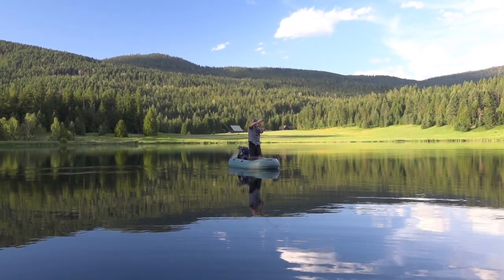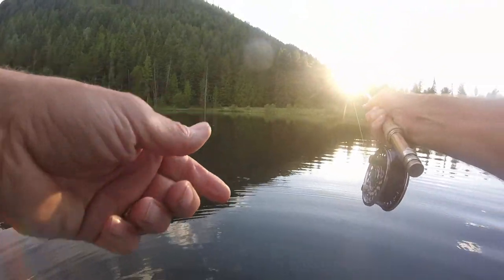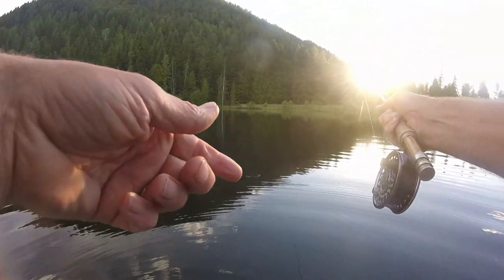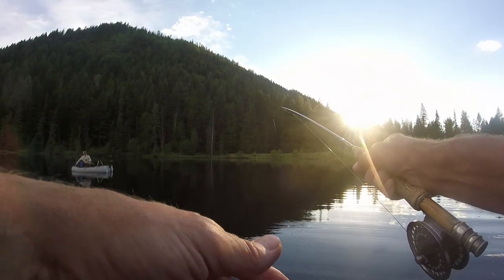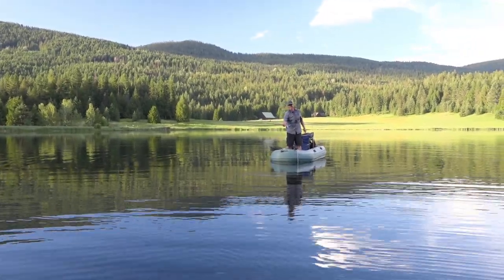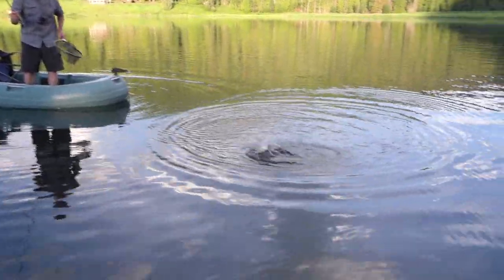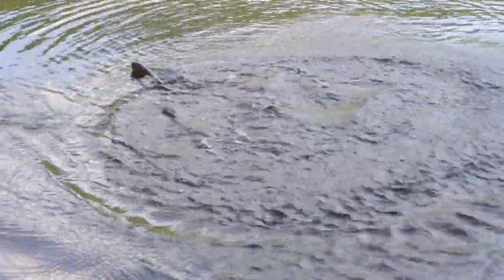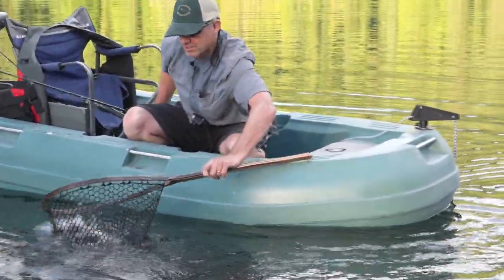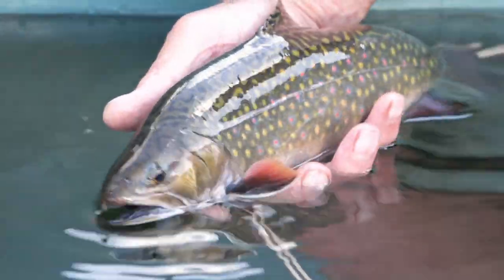There we go — that's a fish! Nice. It's a big one. Whoa, taking off! It's just dogging straight down. I can see them. It's a good fish. Oh yeah, it's a brookie. It's a good fighter. Beautiful brook trout. That was cool. Beautiful brook trout colors.